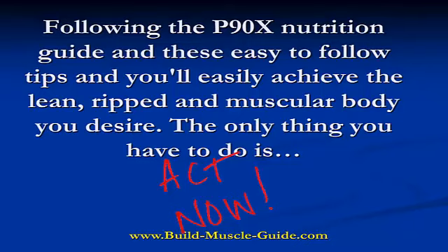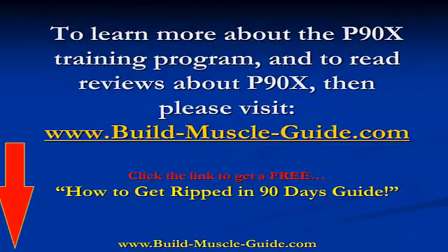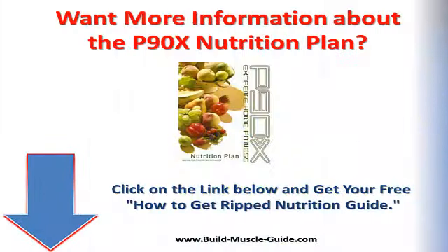The only thing you have to do is act now. To learn more about the P90X training program, read reviews, success stories, and get a free eBook, please visit www.build-muscle-guide.com. Or you can click the link below to get a free 'How to Get Ripped in 90 Days' guide — just click the link in the description box.